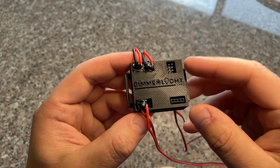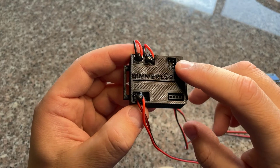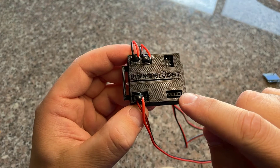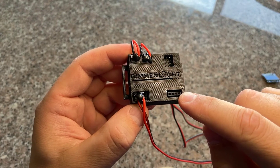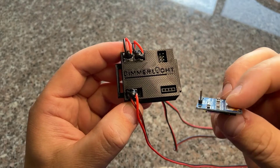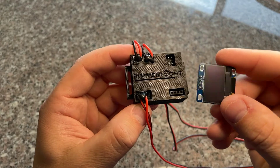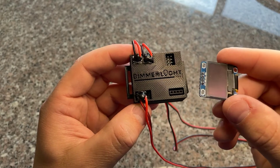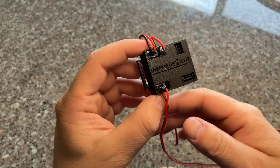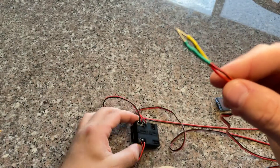There are a few different connectors. The upper right corner is the programming port I use to program the boards. On the bottom right is a port for a display, which I use when first configuring the boards to make sure everything's working. I bench test everything before I ship it out.